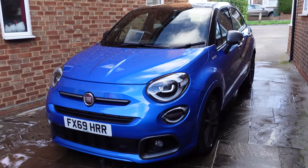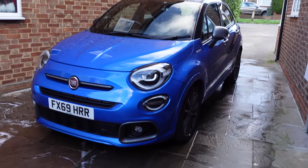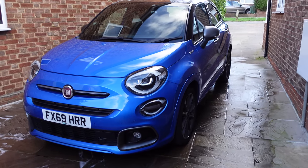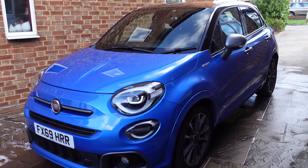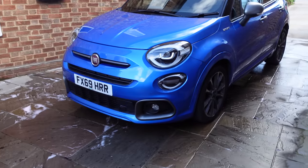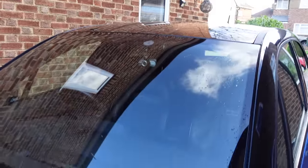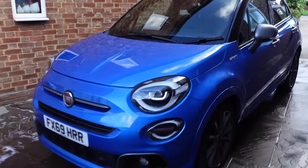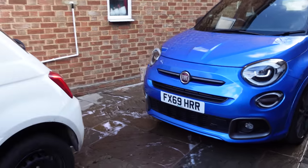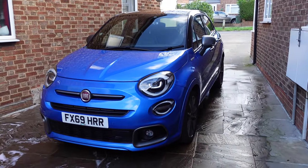Today is Friday, very windy but a nice bright day. The reason my camera is pointing at the 500X is I've just given it a clean. Today it is three years old and going for its first MOT. I've put that tyre on and everything works. I just need to take my dash cam out of the windscreen and my phone mount, as they don't like things in the windscreen for the MOT. Hopefully it should pass okay.